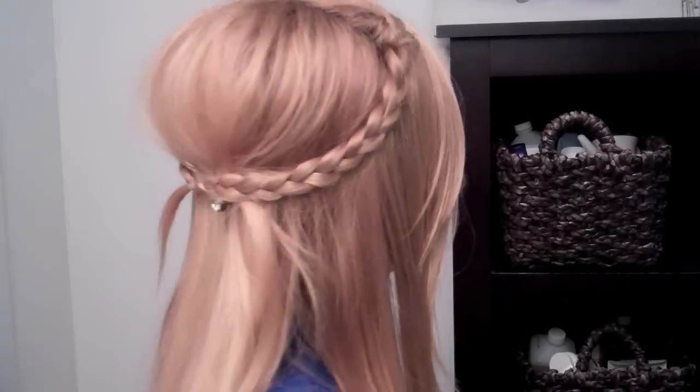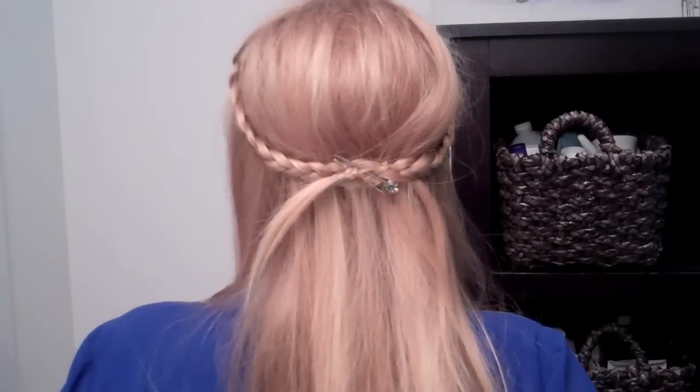Hey guys! Today I'm going to be showing you this really simple 70's inspired kind of bohemian hairstyle.